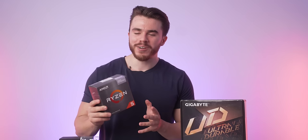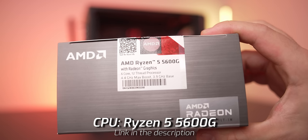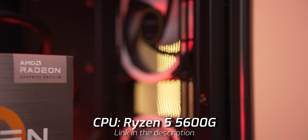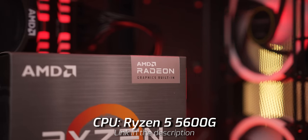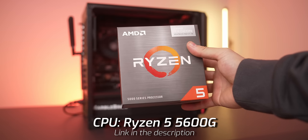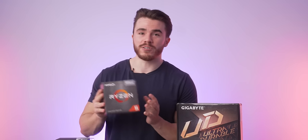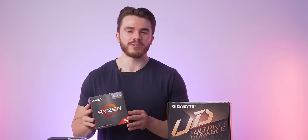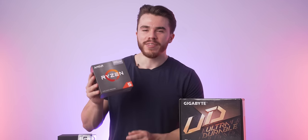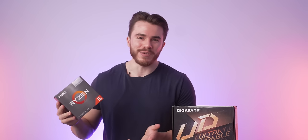For our processor and graphics card, we're going with the Ryzen 5 5600G. You may be asking — where's the graphics card? It's inside the chip, because this is an APU — an all-in-one processor. On the CPU end, it's a regular Ryzen 5000 series 6-core, 12-threaded CPU that is overclockable. On the GPU end, it has integrated Vega 8 graphics.